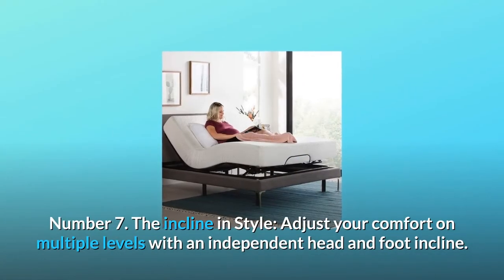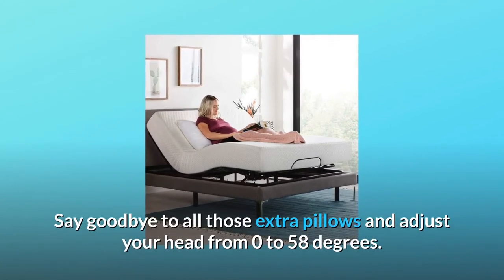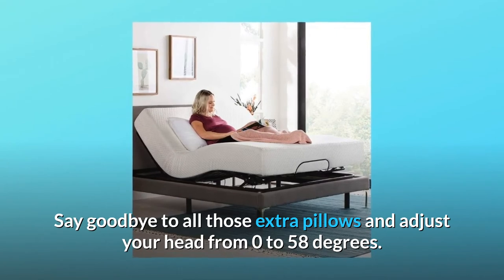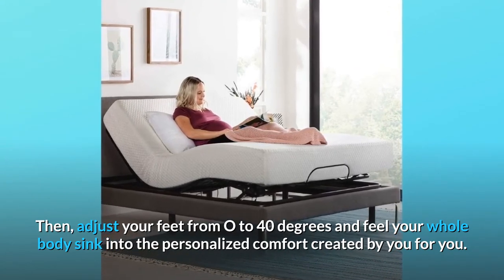Number 7: The incline in style. Adjust your comfort on multiple levels with an independent head and foot incline. Say goodbye to all those extra pillows and adjust your head from 0 to 58 degrees. Then adjust your feet from 0 to 40 degrees and feel your whole body sink into the personalized comfort created by you, for you.